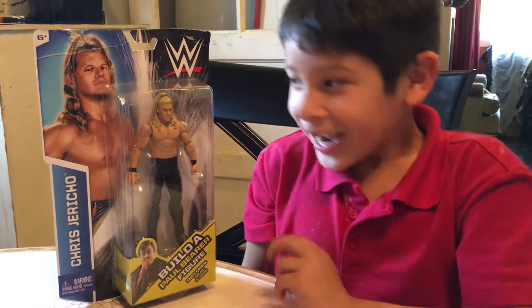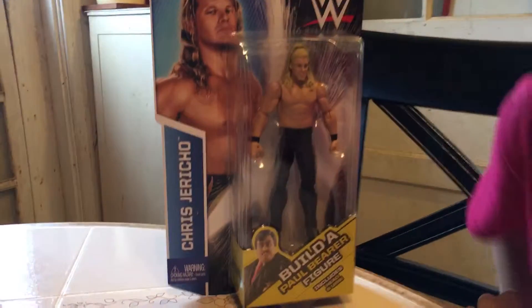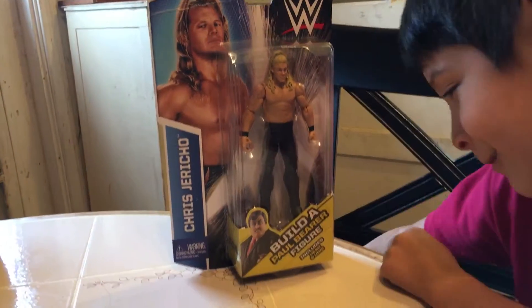Hey guys, this is Jesse and today we're going to do an unboxing of the Chris Jericho Paul Bearer Revealed figure.